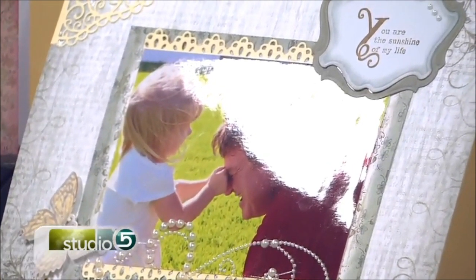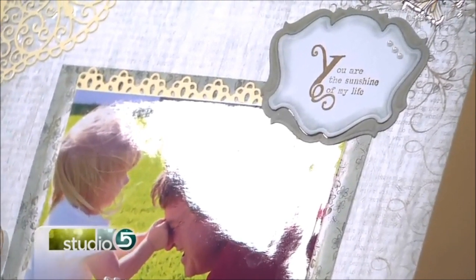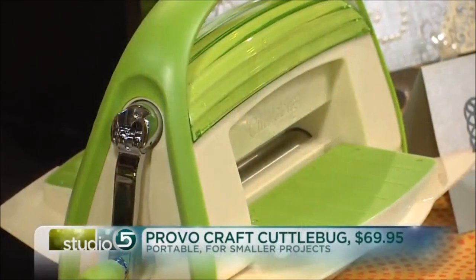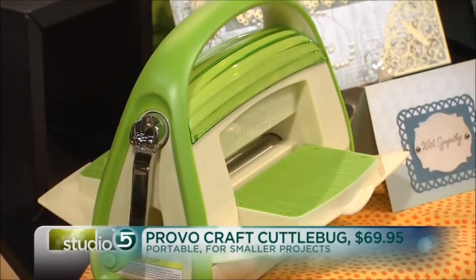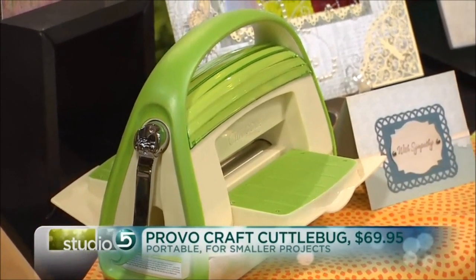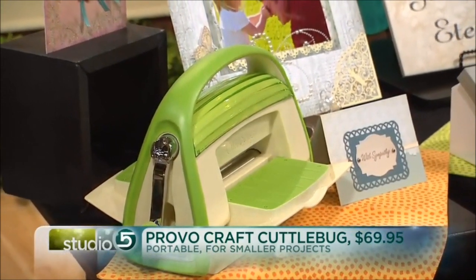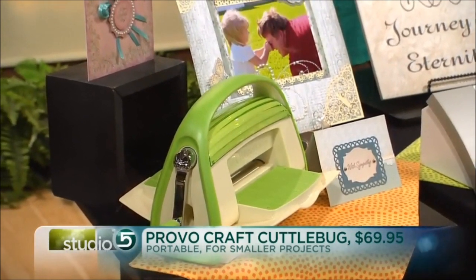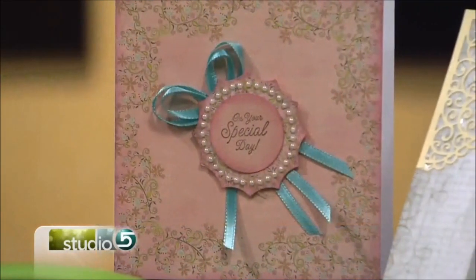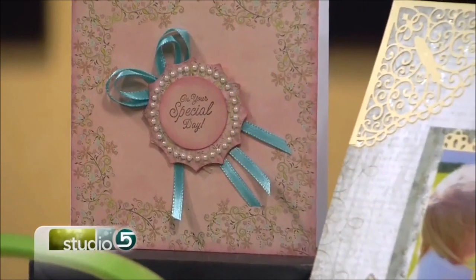I used the Cuttlebug — this is the green machine down here — and it's just a really small compact machine. It's a real workhorse. I've had a Cuttlebug for a lot of years now and it just keeps going; it's kind of like the Energizer Bunny. We use dies on that for the corners, the little border around the photo, and the butterfly is made with a die. There's a lot of different things that you can do.